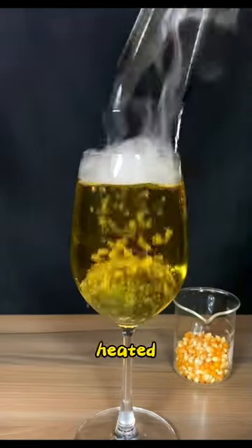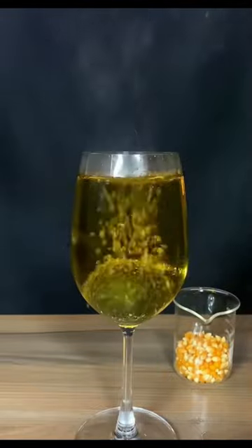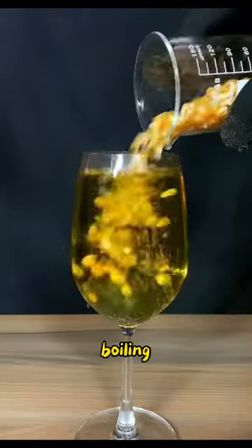We put a small ball heated to 1000 degrees into a glass filled with water. We will then pour the corn kernels into the boiling water.